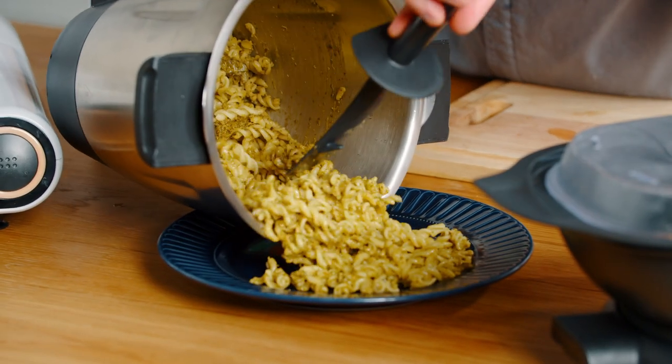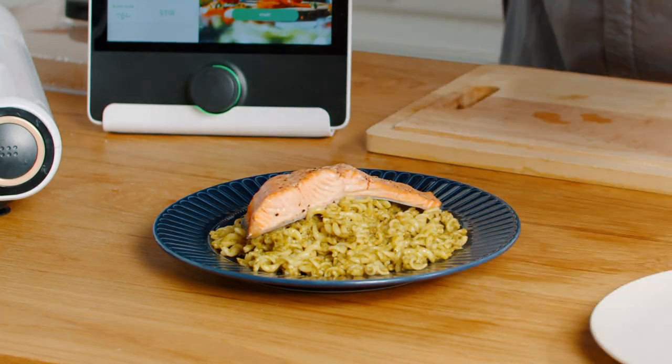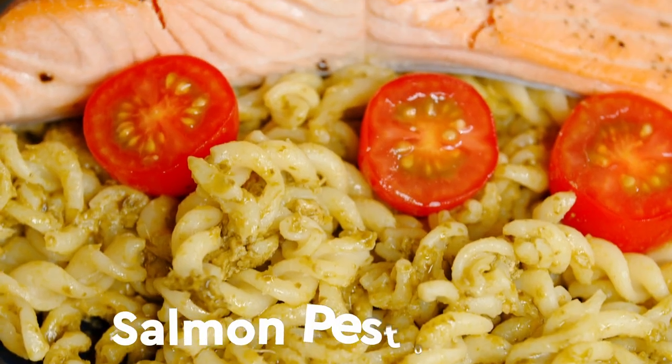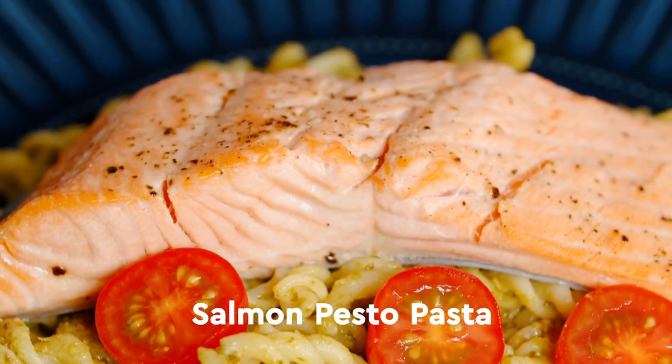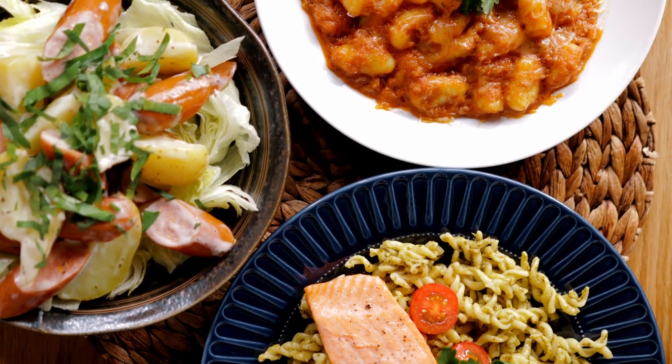Some of this pesto pasta onto the plate and we're going to rest it on here. Cherries, steamed salmon with a pesto pasta — three amazing dishes with nine household ingredients. Challenge accepted.